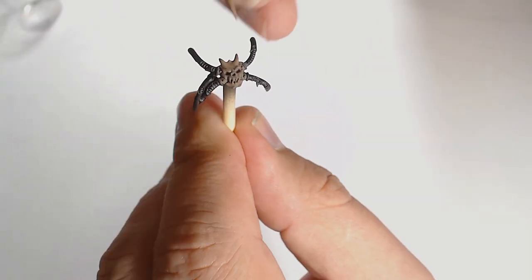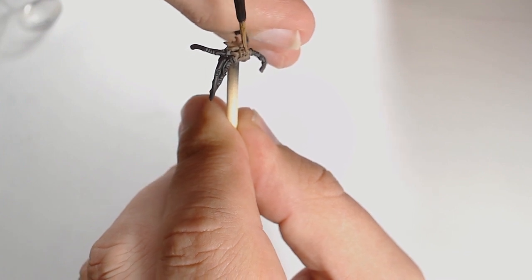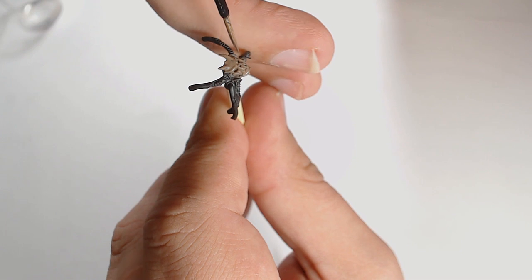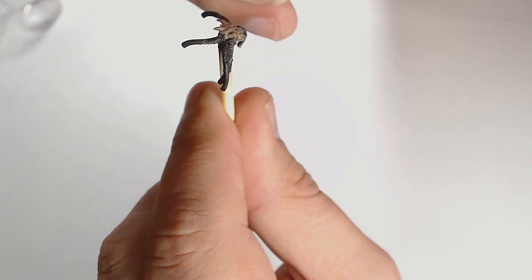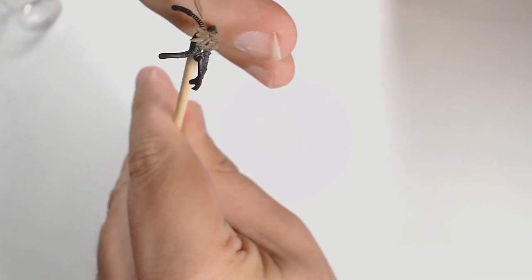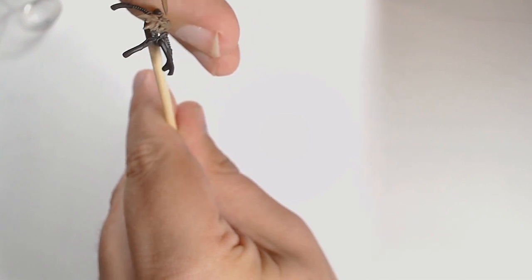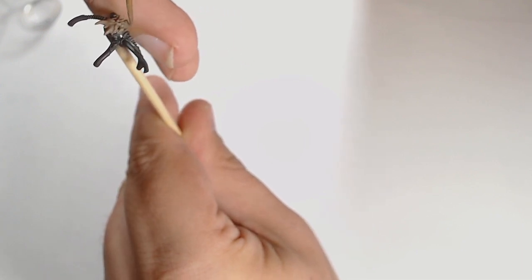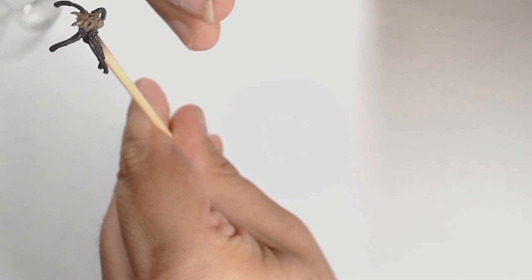I'm adding some Birch, which is sort of a creamy color, that's going to let me start picking out the detail work and adding highlights. I'm painting this much the same style as the face — glazing up the colors between the areas. Adding more and more Birch into the Walnut, constantly picking out those highlights on the bridge of the nose, the eye sockets, and so on, until we get something almost bone-colored.